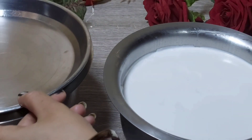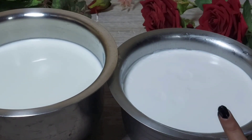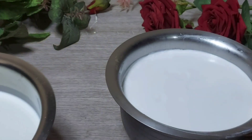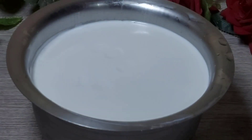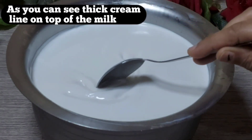We will cover it and put it in the fridge. When we take it out of the fridge, our milk will look like this — you can see a thick layer of cream on top.